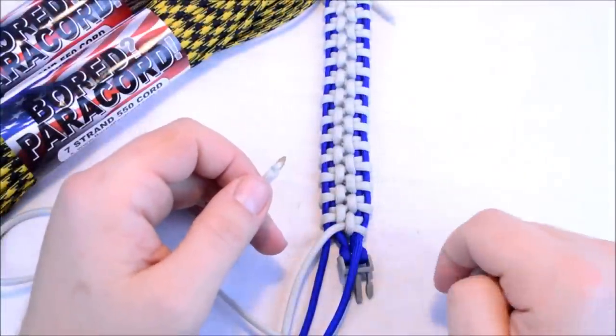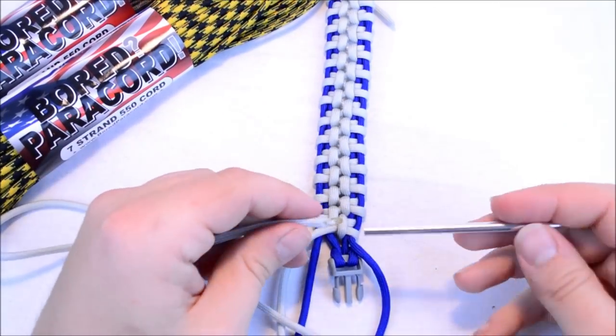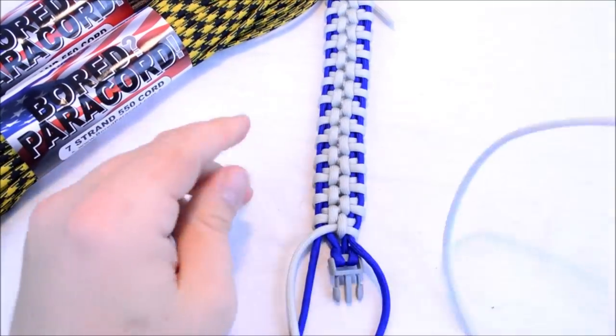I got down to the bottom here and I think I just have enough room to do one more pass. I can't go any further without using a fid, so I'm just going to thread this fid onto this paracord and we'll use the fid now.